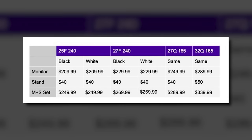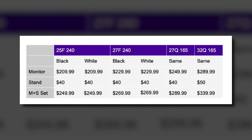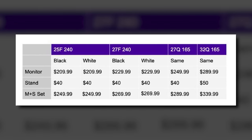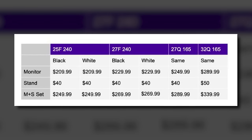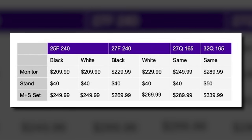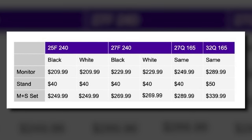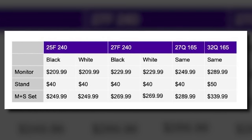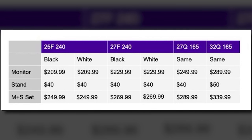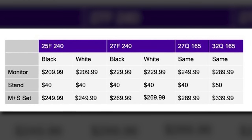Judging by the prices, the 27F or 27Q are going to be the best bets from a value perspective. The Q variant is only about $20–30 more than the full HD version, and at 27 inches that extra PPI bump is really going to come in handy. The 32Q is for folks who want something larger. Notably, NZXT charges the same price for both black and white variants of the Canvas — something other companies often charge a premium for.